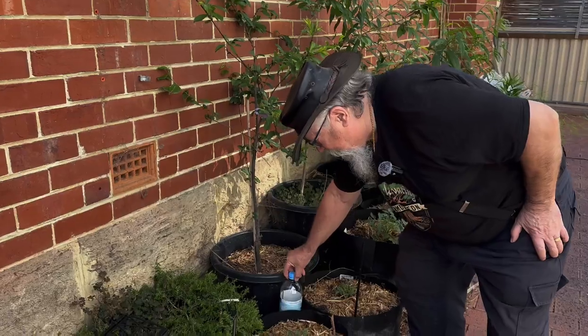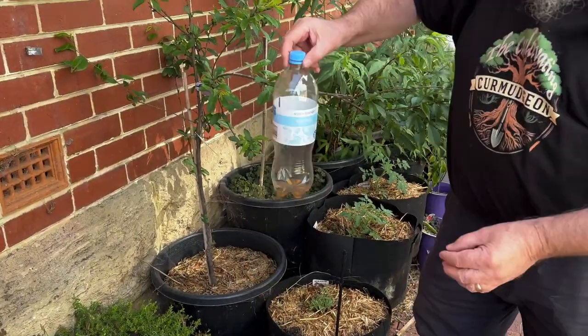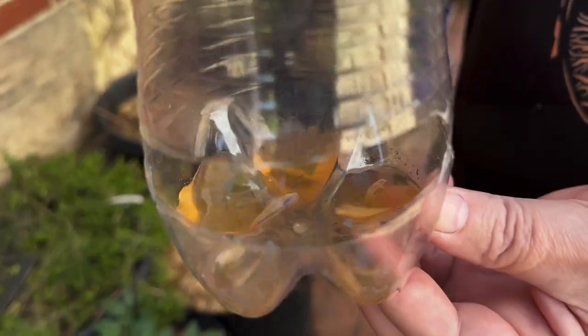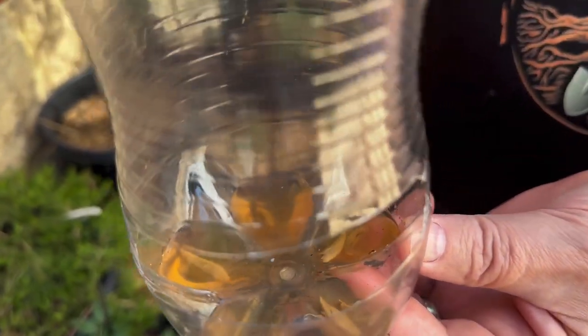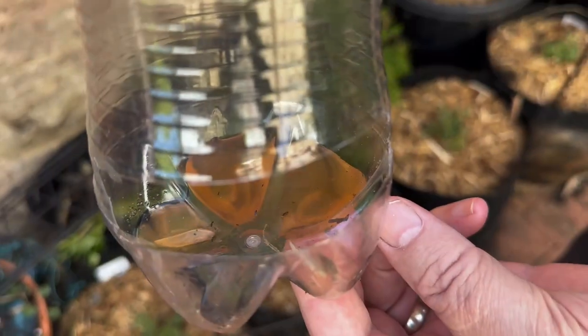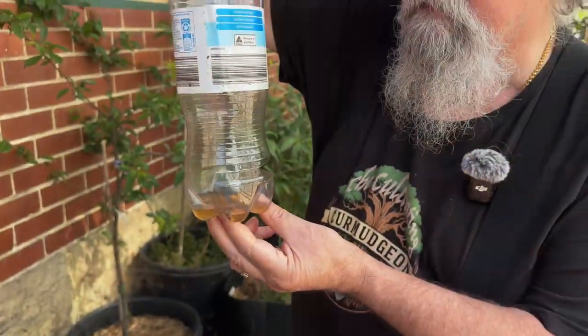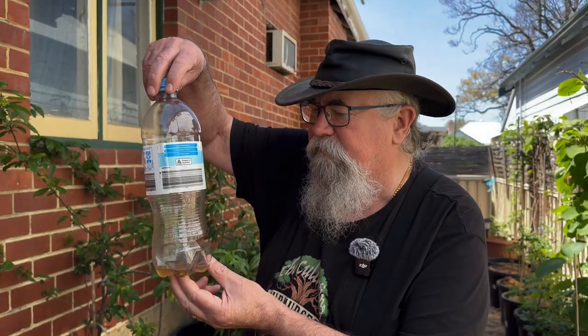I spilt this a bit earlier, but there were some more in it. If we come in and have a look — it's working! There's two, three, four, five, six — and I dropped another four down there, so ten.